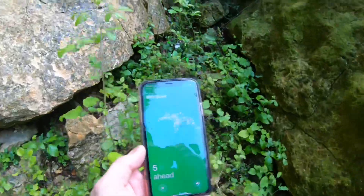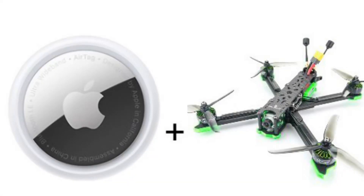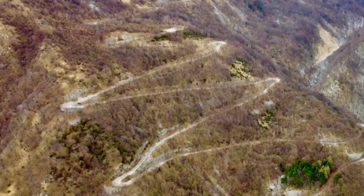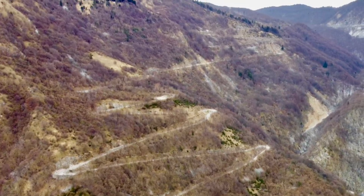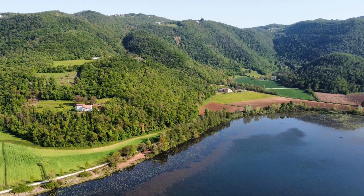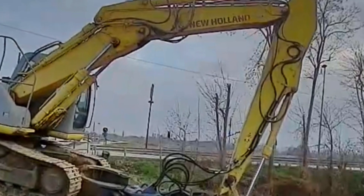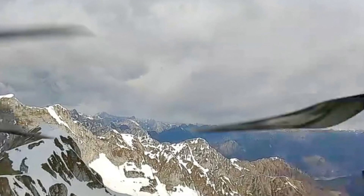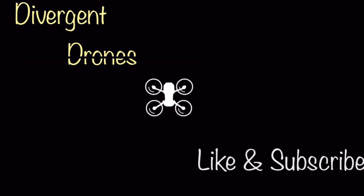Well, guess what I won't be relying on when I lose my quad. So what do I think about an AirTag on a drone? I think it has a place, but it's certainly not for everyday use. If you're going to fly long range, or fly somewhere where you're going to crash and it's going to take a long time to recover your drone, then you probably want something like this. Alright guys, that was fun — thanks for watching, don't forget to like and subscribe.